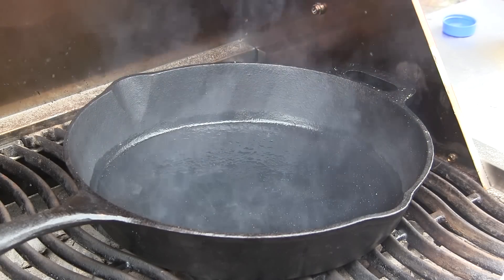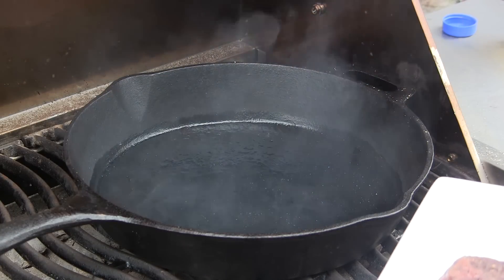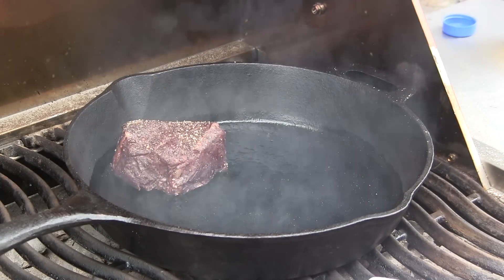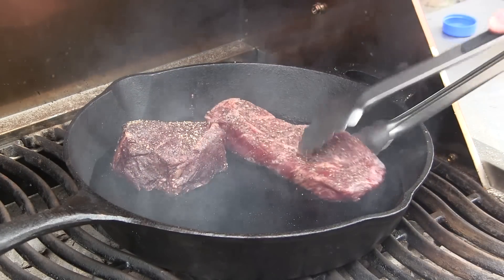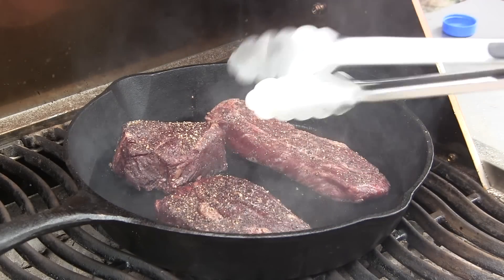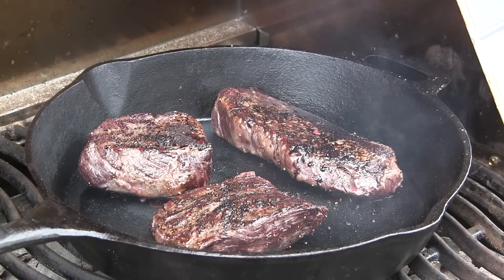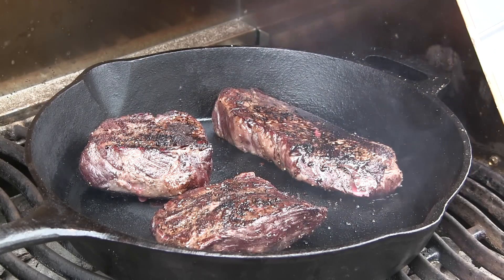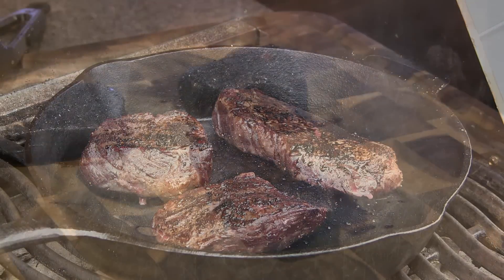Now for the fun part — we're going to go ahead and get these seared in our skillet. We're just going to sear these for about 30 to 45 seconds per side. I just gave them a quick flip, and we're going to continue to monitor the temp with our ThermaPen. These are going to be done in probably another 30 to 45 seconds, then we'll pick back up in the kitchen.